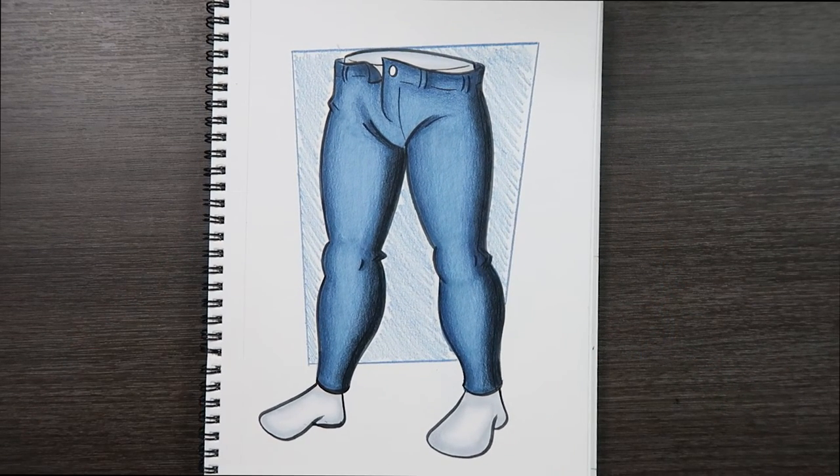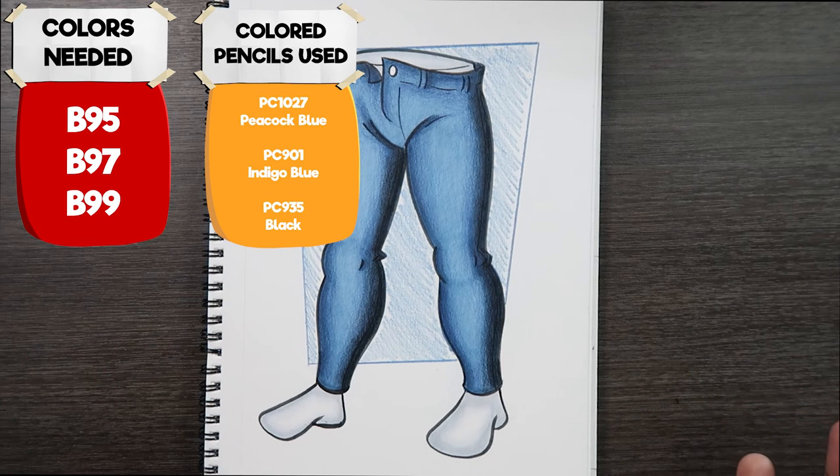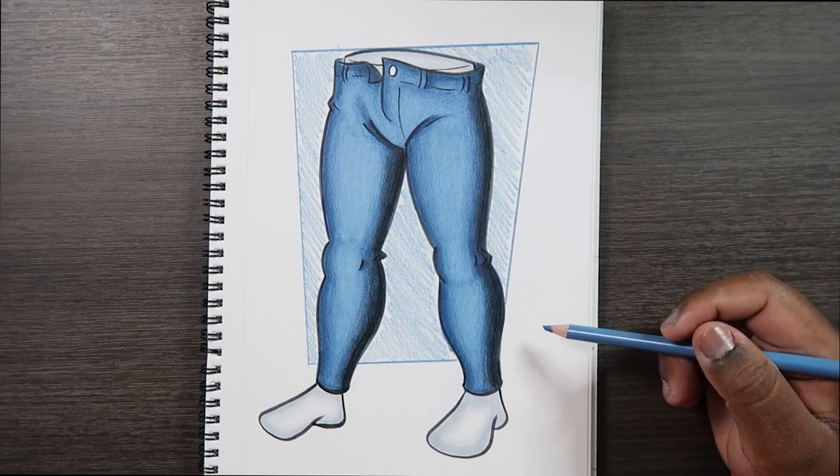And that's how you color denim! All the colors I used in this video will pop up somewhere on the screen so you can try this out for yourself. If you liked the video or found it useful, give it a like and a comment. Subscribe if you haven't, and tap the notification bell so you never miss an upload. I'll see you in my next video.